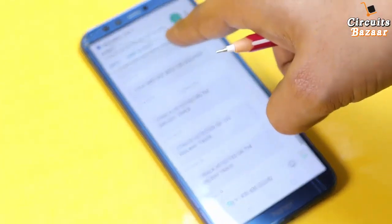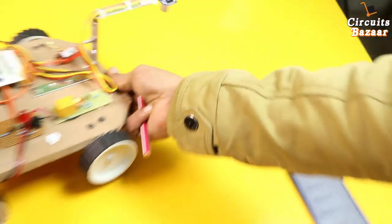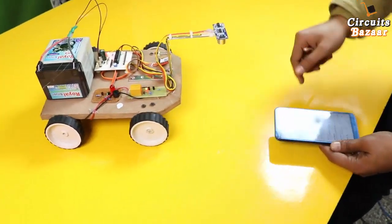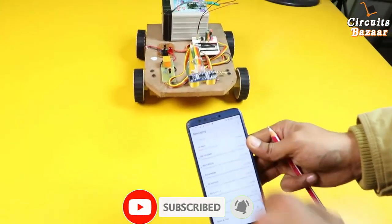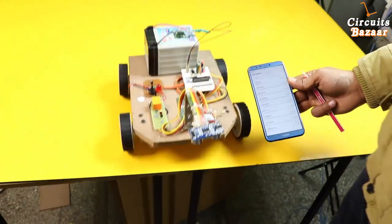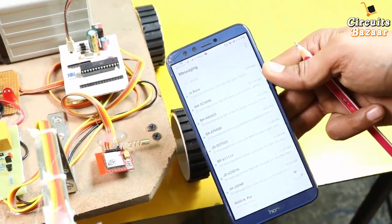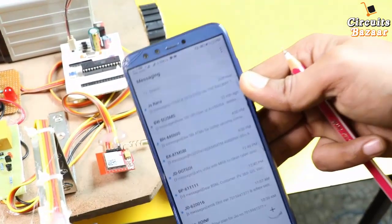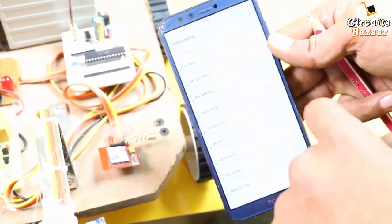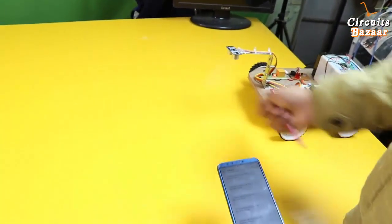You can see 'crack detected' on the track. As soon as the robot comes over the crack again, 'crack detected' is shown, and a message is sent to the mobile phone. As soon as it detects the crack, the message arrives. Now you can see the message is coming — 'crack detected' — and the robot will then start moving forward again.